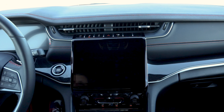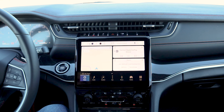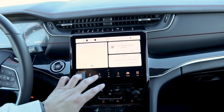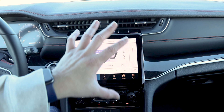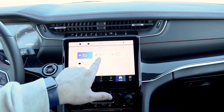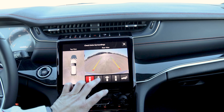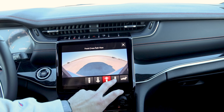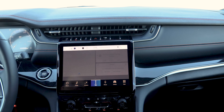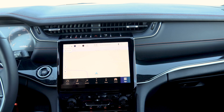Before we jump into the Trailhawk, let's quickly cover the other trim levels available with the Grand Cherokee. At the base you have the Laredo, then the Altitude, the Limited, the Overland, then the Trailhawk, and at the top of the line you have the Summit and Summit Reserve. And of course now we have the L — the long version of the Grand Cherokee — which gives it a third row, something I've been asking Jeep to do for a long time. Taking the best SUV on the market and giving it a third row was a no-brainer to me. I have driven it at an event but haven't had it for a full week to review.